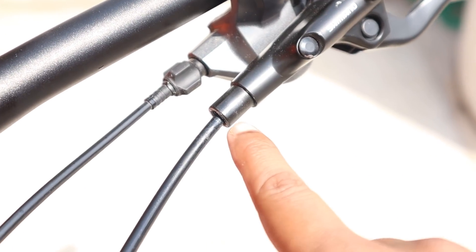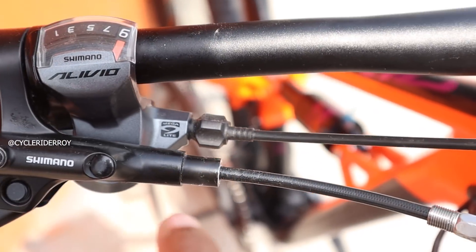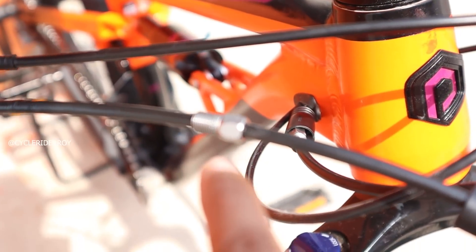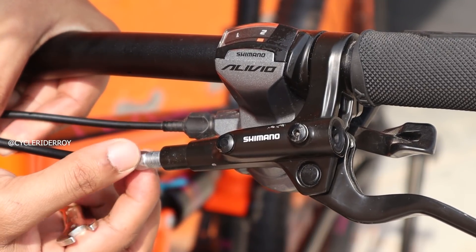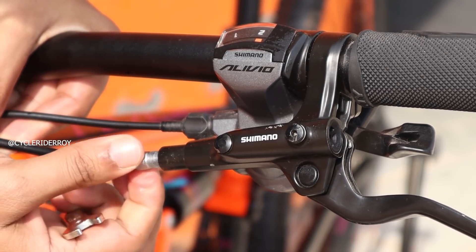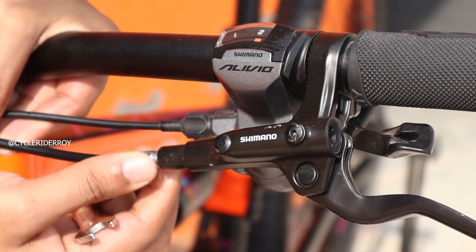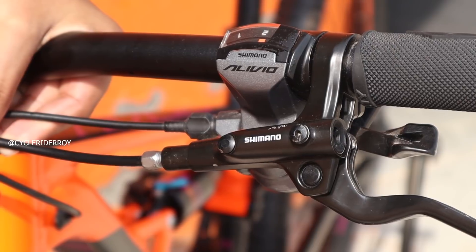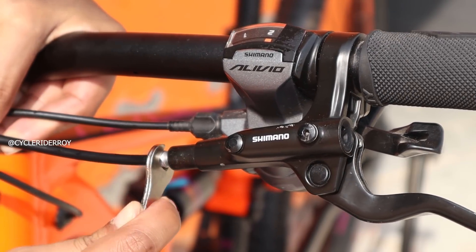Once you have inserted both the hoses, go ahead and secure them with the connecting bolt just the way you removed them. Use the spanner from your bleed kit and secure them.